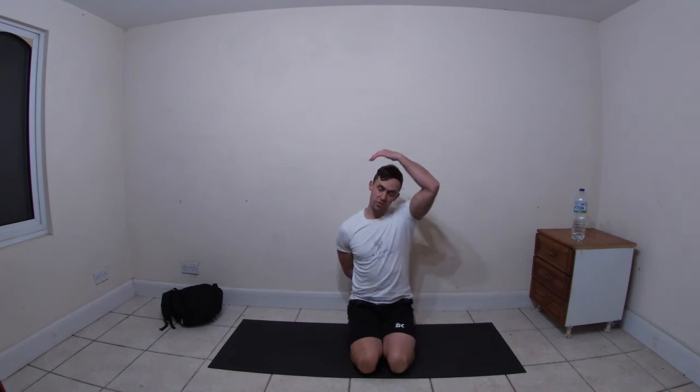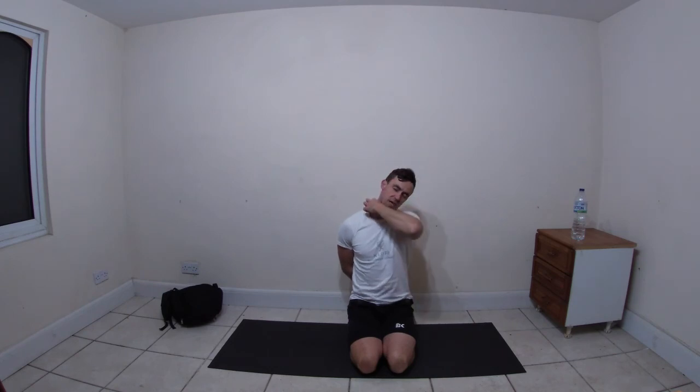Bring the right hand round the back, tuck it down to the back so you're touching the bum. Bring the left hand over to the right side of the head and just let it take the weight - feel the stretch coming down your neck and into the shoulder. Good, switch sides.